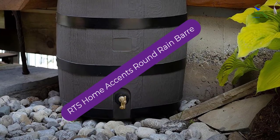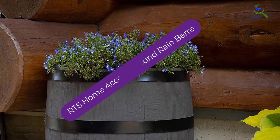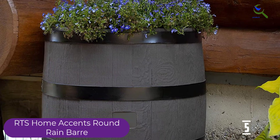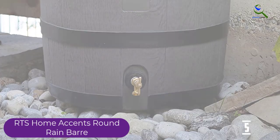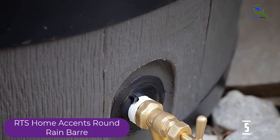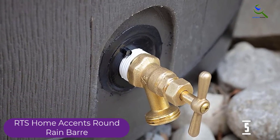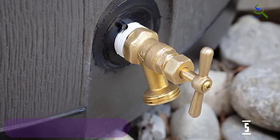Starting at number 5, we have RTS Home Accents Round Rain Barrel. When looking for a smaller rain barrel for a home, this 35-gallon option comes in two color choices and mimics the look of a traditional rain barrel. Besides being resistant to rust and corrosion, it also has a planter on the top so users can plant flowers or herbs to create a decorative rain barrel that's also functional. When using the planter at the top, plants can easily get flooded, so they may need to be kept in their pots.